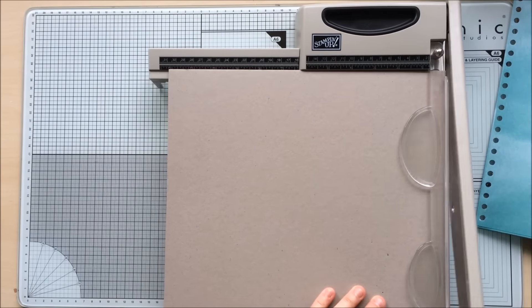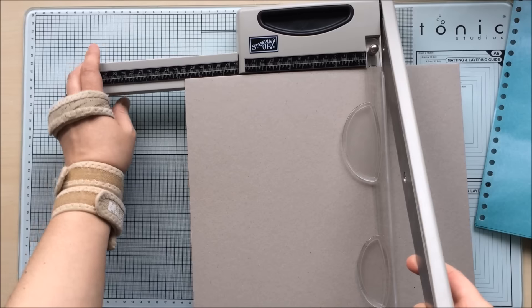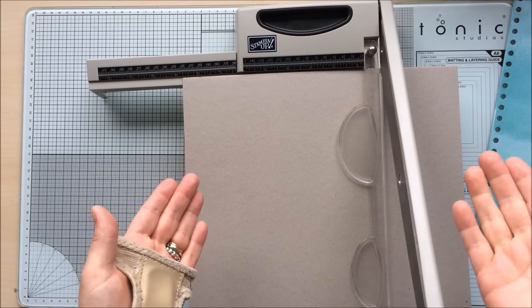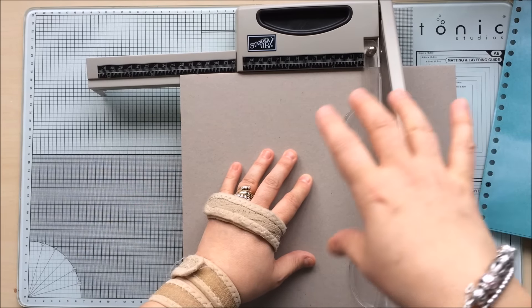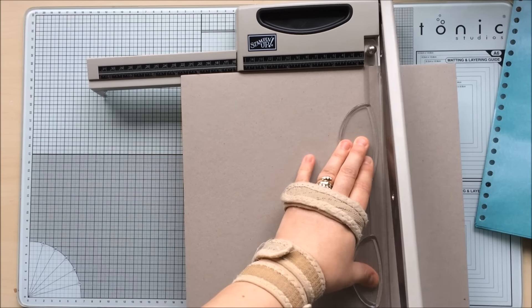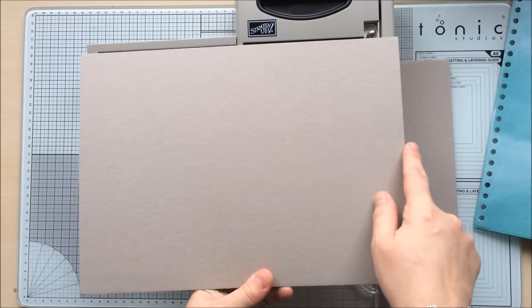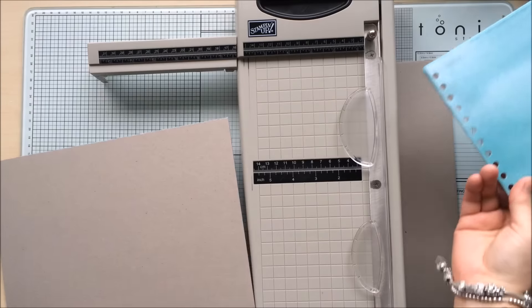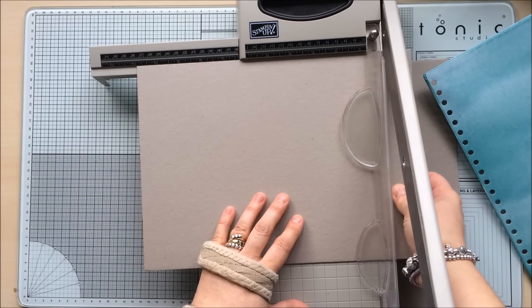The first thing you need to do is cut your nice chunky thick piece of card to eight and seven eighths. I'm trying to stay in the camera frame — I've got the camera set really high today so you can see everything going on, since I'm using quite big bits of equipment. So I'm going to cut this thick piece of card to eight and seven eighths, and then cut the length to eleven inches.